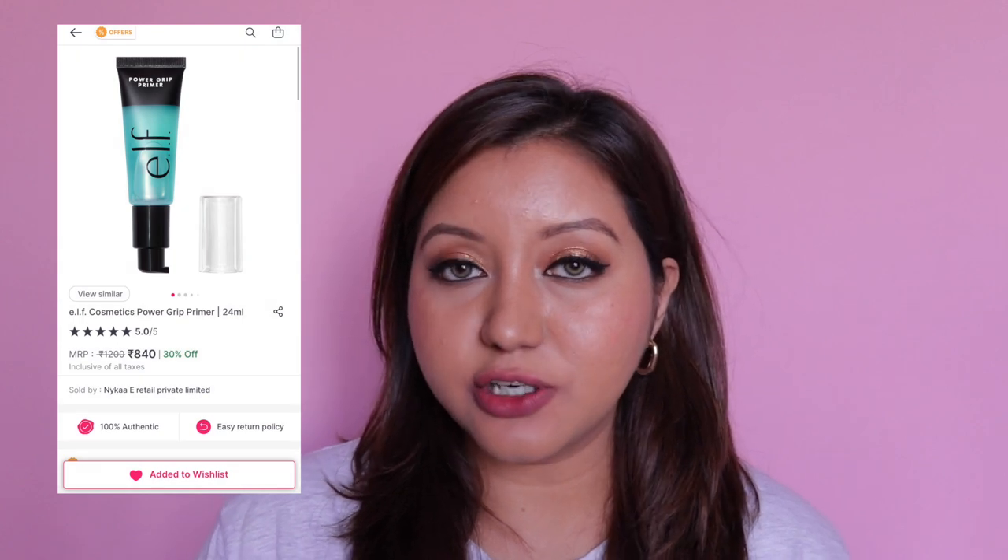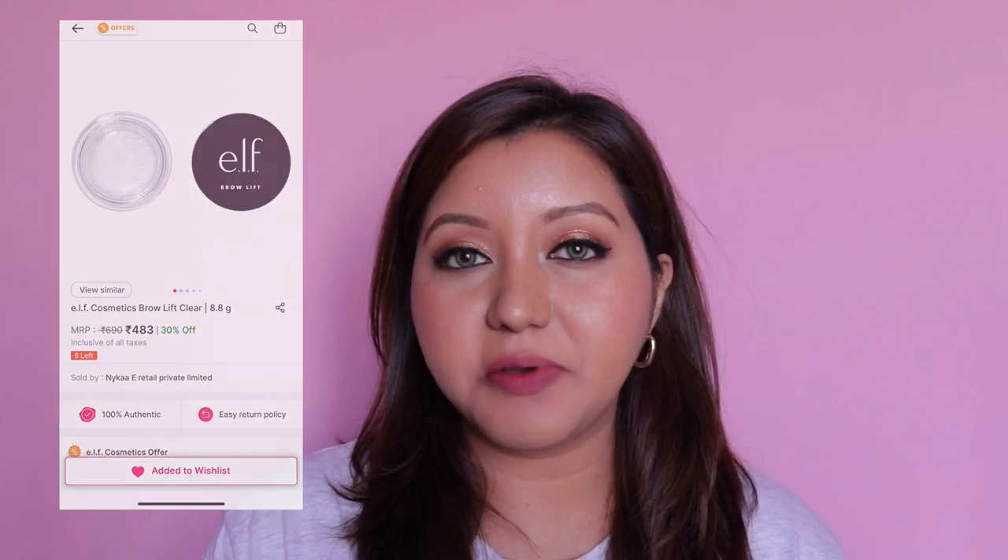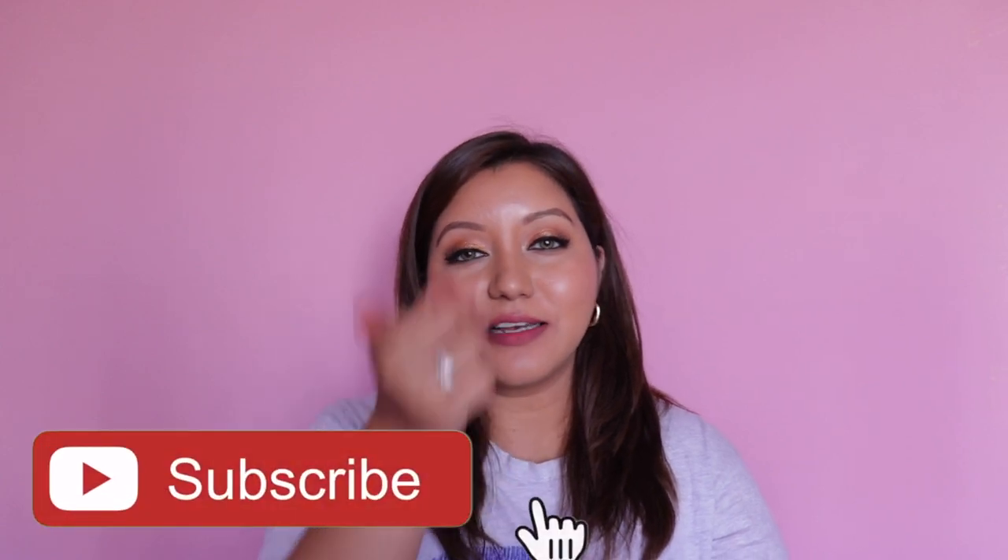Overall I'm happy with the elf products I used today, but I wish elf cosmetics would release more products in India — especially the Halo Filter Glow product, the Power Grip Primer (visible on Nykaa but not available for purchase), the Putty Bronzer, and the Clear Brow Gel which is a dupe of the Anastasia Beverly Hills Brow Freeze. Let me know if you'd like a Part 2, as there are more products I haven't covered. Don't forget to subscribe, like, and comment — follow me on Instagram and Twitter at ishanair. Take care, bye!